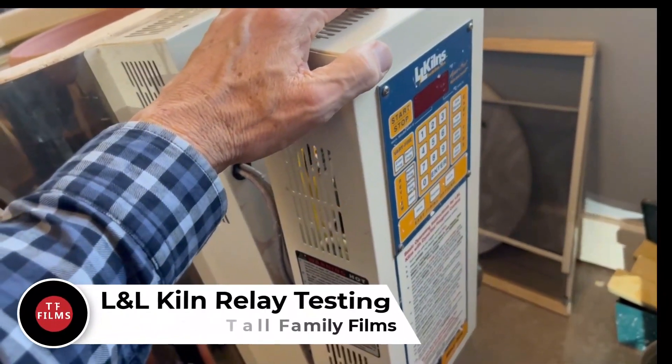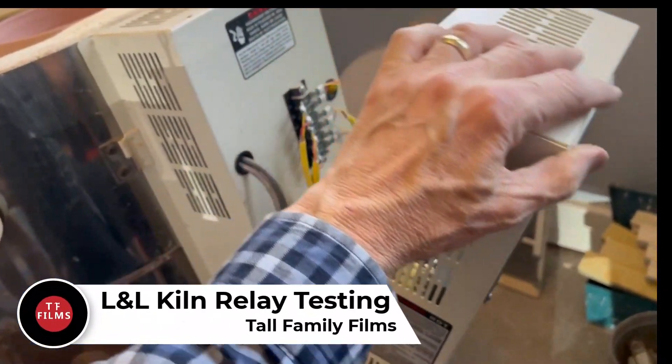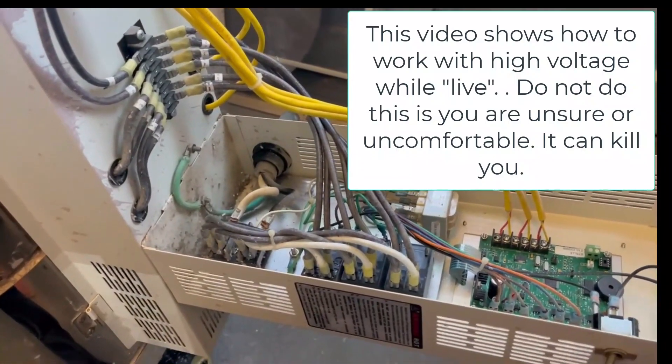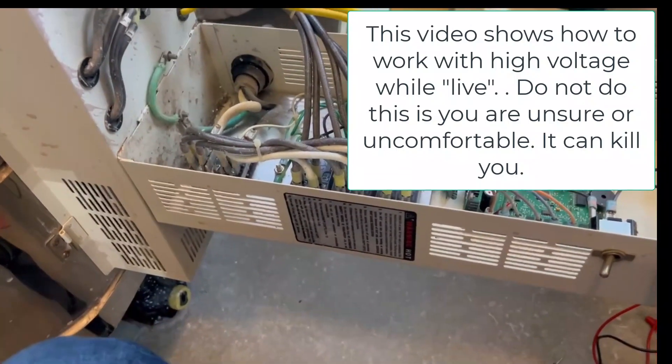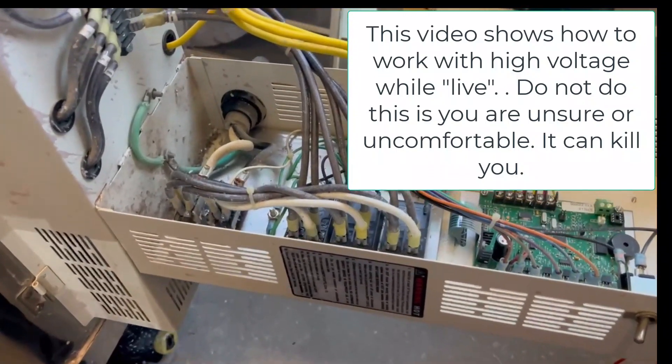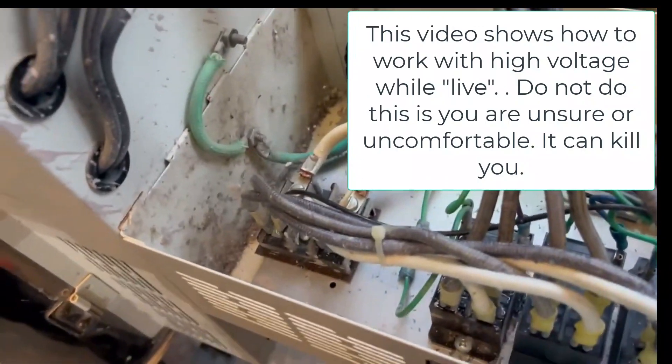If you're watching this video, you probably watched the one on YouTube that L&L Kilns did for testing relays, but it's really terrible camera work. I'm going to try to explain some things so that it'll make a lot more sense.